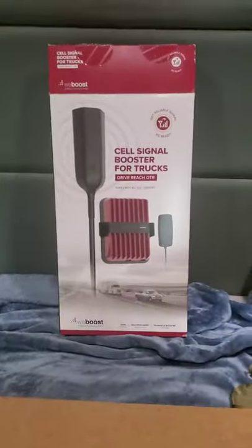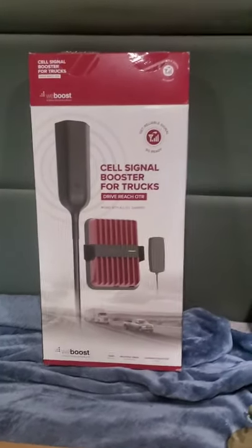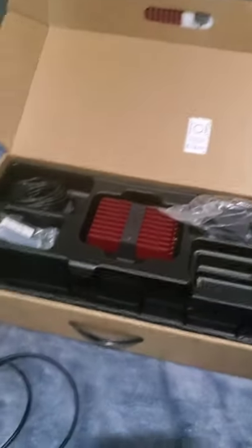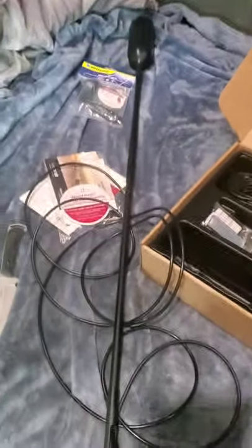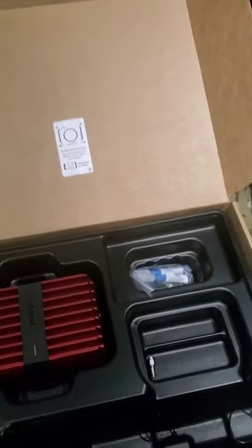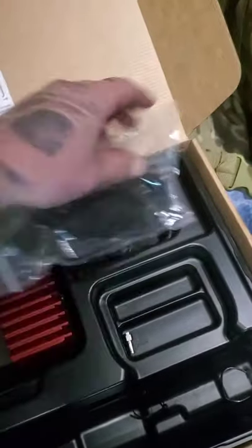Welcome everybody, welcome back, this is just another OTR guy. Tonight we are going to install a cell phone booster for trucks — this is the weBoost Drive Reach OTR. I've already opened it and started assembling it. The poles came in two pieces, the external antenna screws off at the top and was bundled with a cable, and we have the internal antenna which comes with thread locker and a couple extra washers.